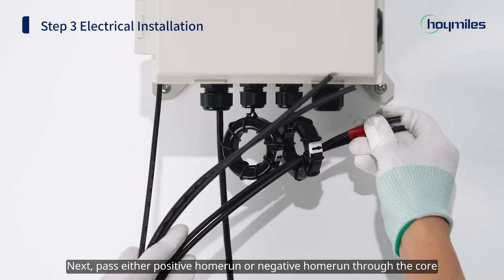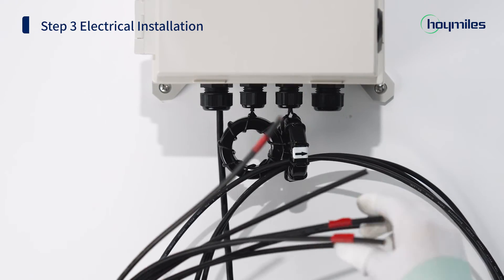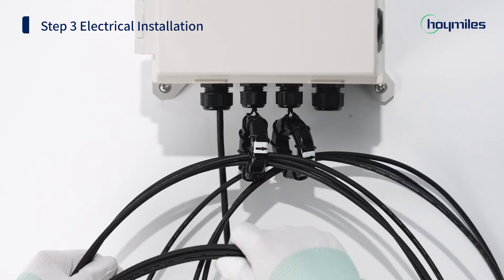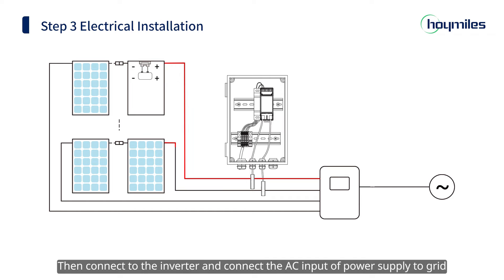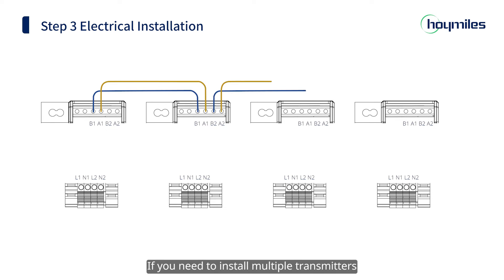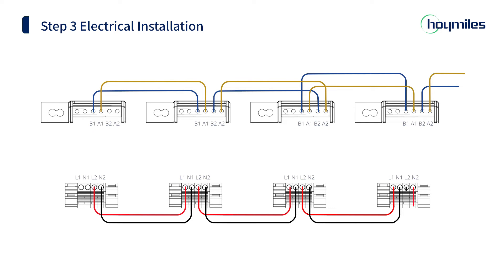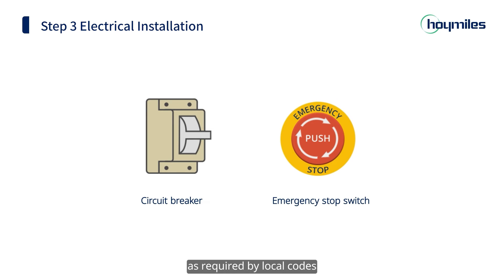Next, pass either the positive home run or the negative home run through the core. Then connect to the inverter and connect the AC input of the power supply to the grid to complete the rapid shutdown installation. If you need to install multiple transmitters, you should also connect the RS485 cables and AC power cables in order.